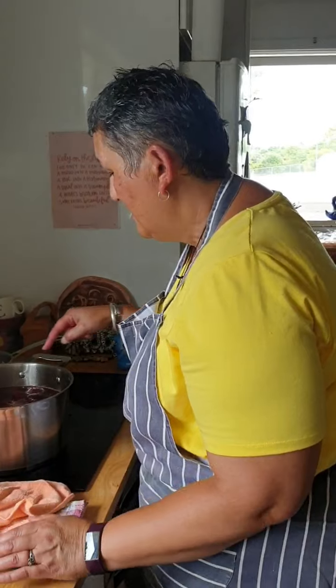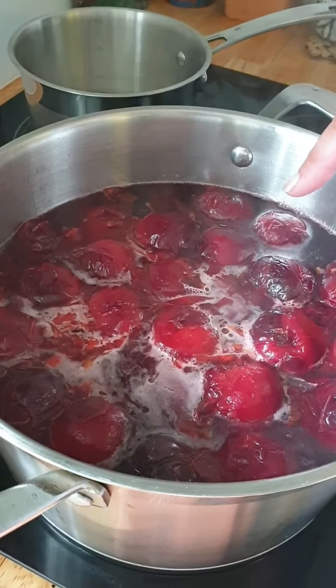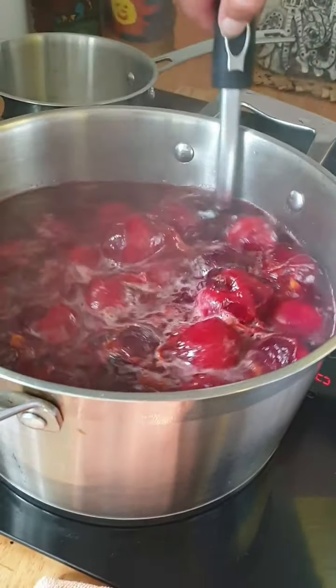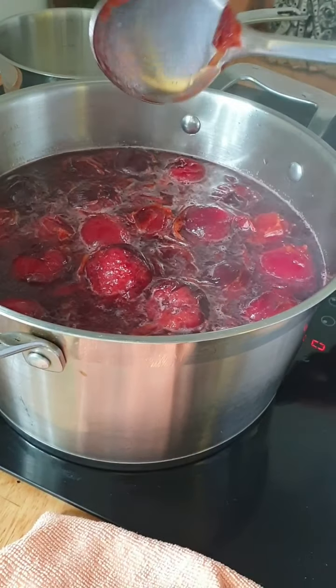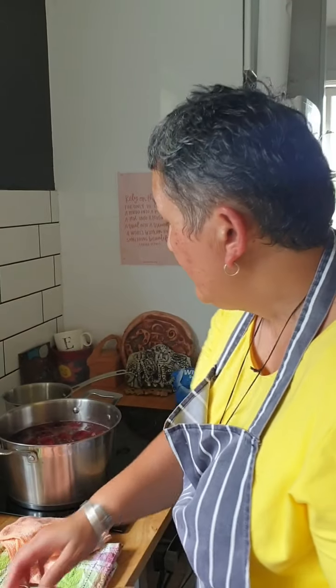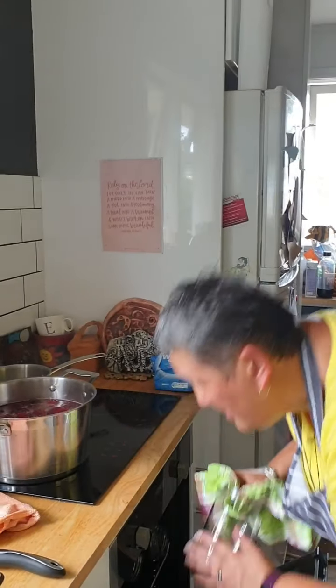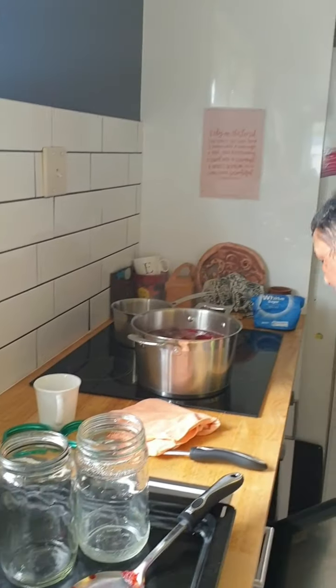I've got my ugly apron on — I just don't want the plum colour all over my shirt. It's just starting to boil. After giving it a little gentle stir, because these are pretty delicate and we don't want them to totally implode, we want it hot enough to heat the fruit all the way through — it needs to be cooked. That's taken probably 10 minutes max. My jars are hot so I'm going to pull them out of the oven.